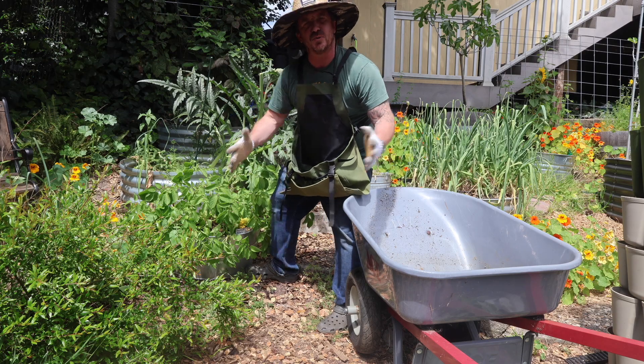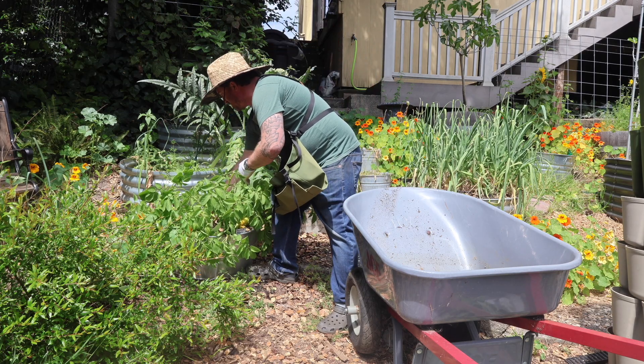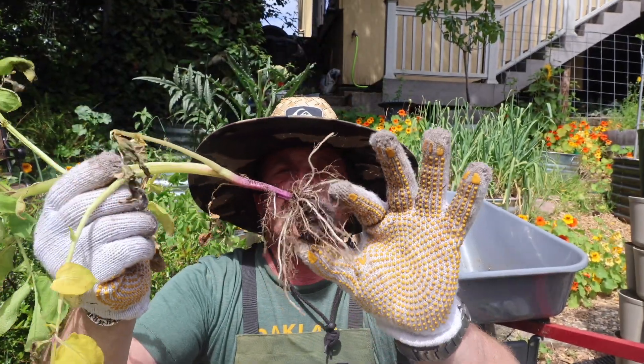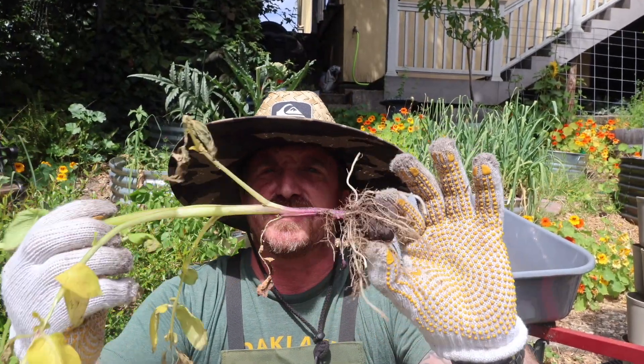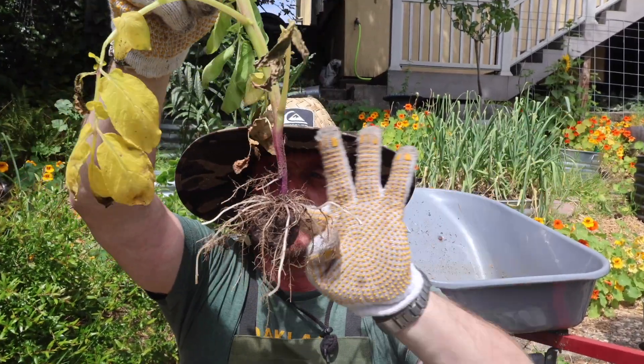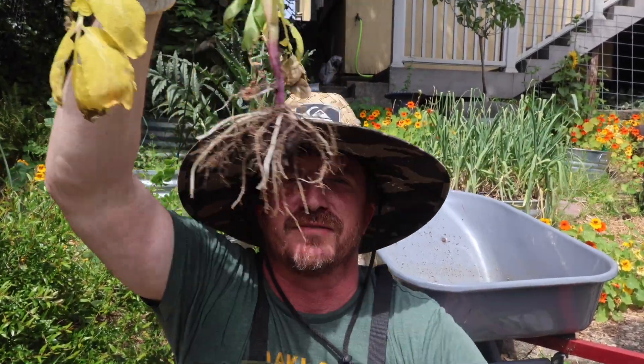First thing I'm going to do is pull all the plants. This one's cool — you can see this is the seed potato that we planted maybe three months ago. That sprouted and then more potatoes hopefully grew off of that. That broke off, so I'd have to go find that. That goes to the compost.